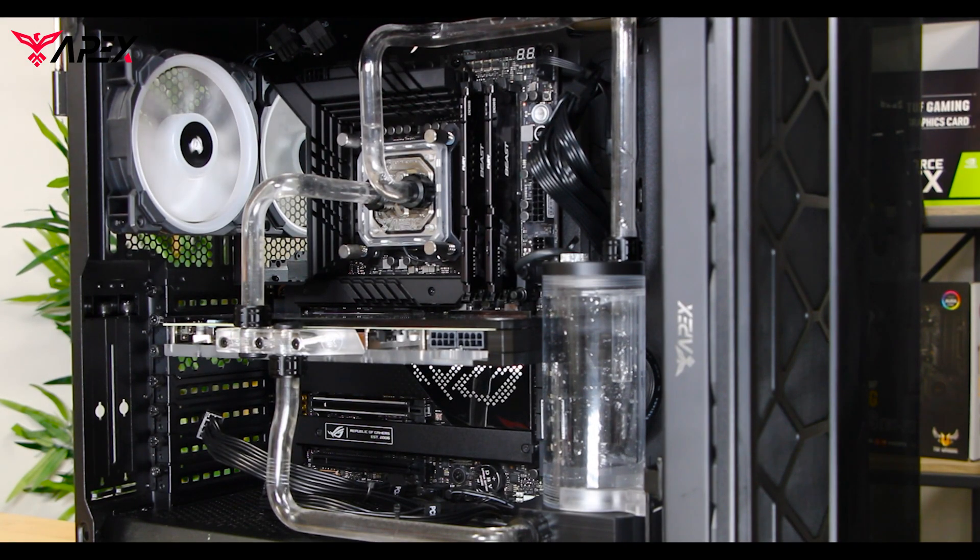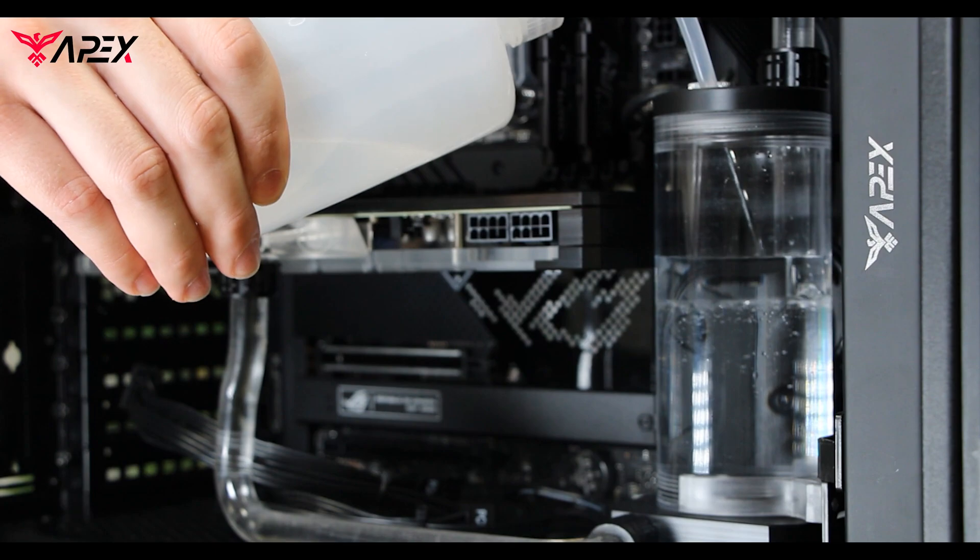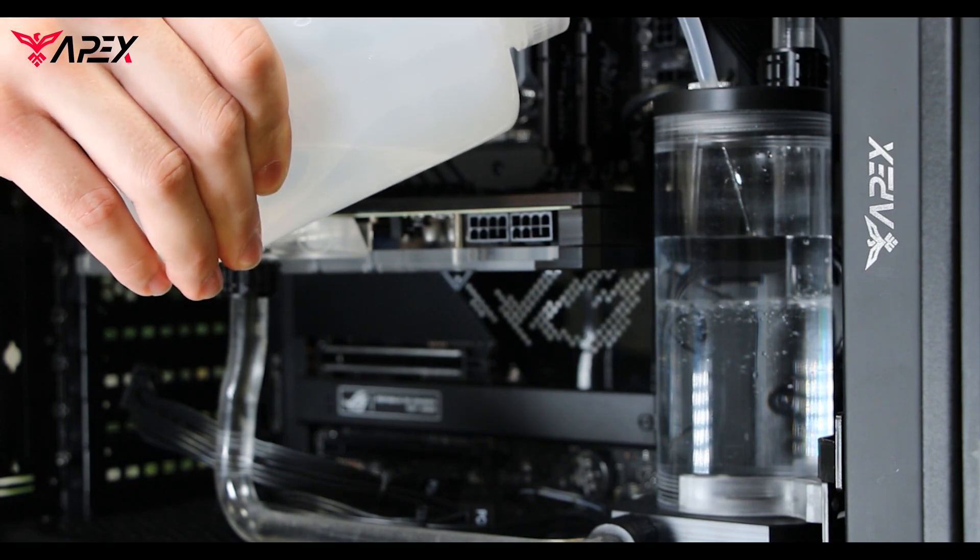Running the pump without water could damage it, so make sure to keep an eye on it. Repeating our last step, we're going to fill the reservoir again until the loop is completely full.